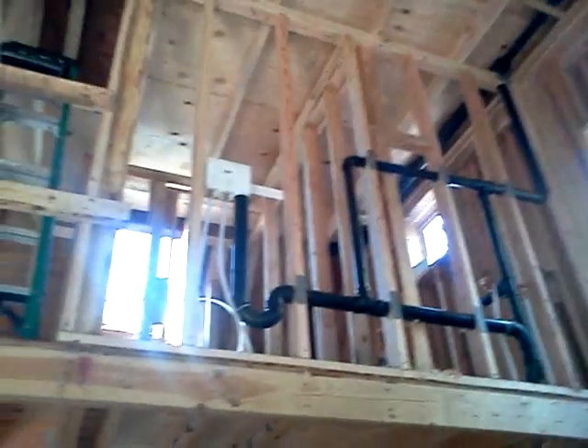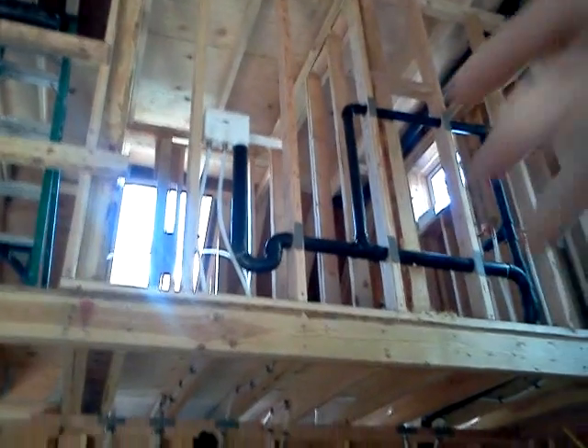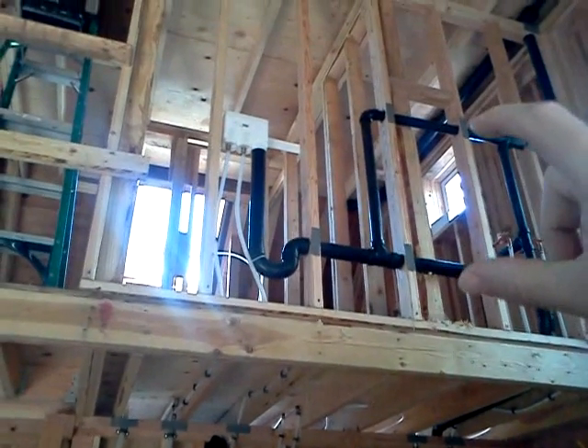In order to minimize the number of penetrations through the exterior shell of the building, we've consolidated all of the vent pipes into one roof jack. A roof jack is that thing on top of a roof that you've probably never noticed before, but every roof has it.